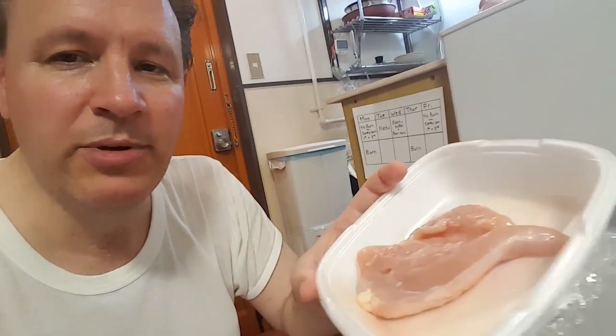I got 650 grams of chicken for three dollars and fifty cents. That's 50 yen per 100 grams, and one serving is 100 grams, so that's like six and a half servings. I divided these two breasts into four servings, which are actually pretty big.